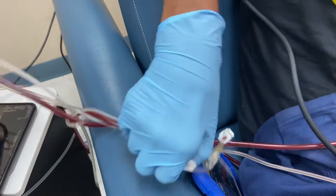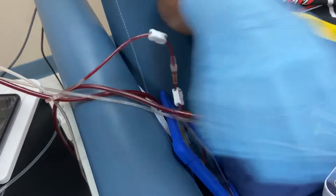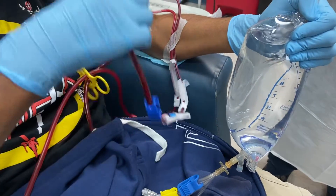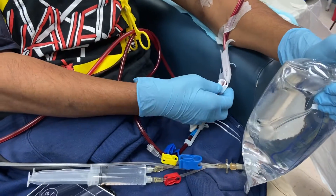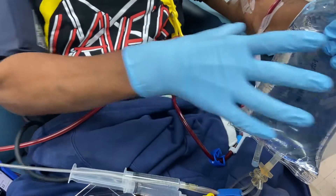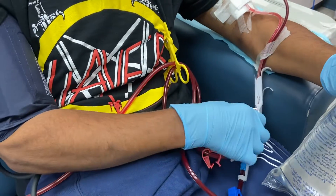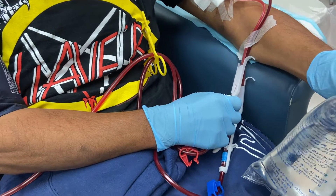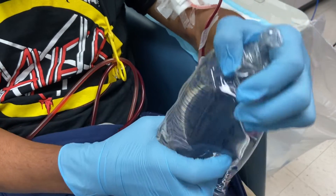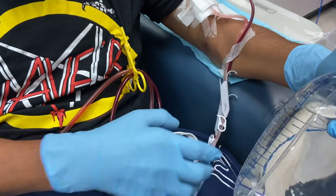So this is a solo patient. Start squeezing the saline, because if not, the blood will come back to the bed. So now he is rinsing the arterial line. Get your white clamp. The left hand squeezes the saline and the right hand is getting ready to close the clamp on the arterial line as soon as it's clear.